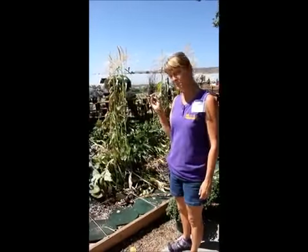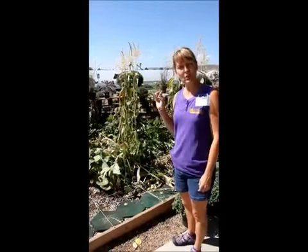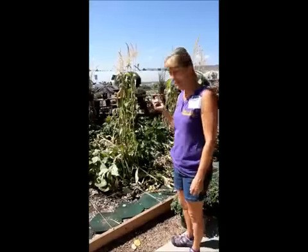Hi, I'm Pam Jones at Gully Greenhouse, and you can see our garden is at an end. However, let me show you what you can do great with your corn stalks if you haven't already harvested them.